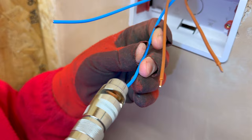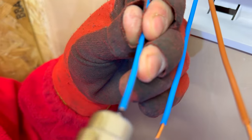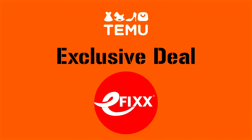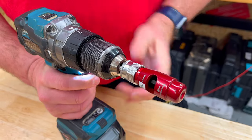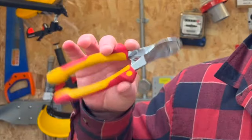So where can you get hold of the Ric-O-Matic wire stripper? We've signed an exclusive deal with Teemu. The online retailer offers free delivery and a variety of other items you never knew you needed. I'll leave a link in the description — you might be surprised at the price compared to some of these.